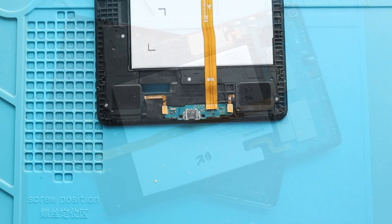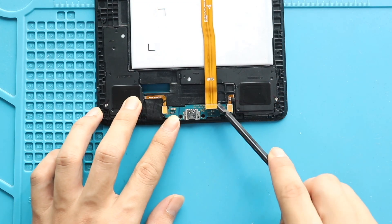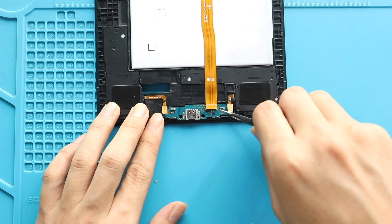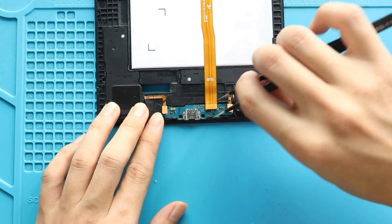Next, disconnect the battery connector. Then disconnect the main flex cable from the bottom. Next, disconnect both speaker plugs from the charging port board. Then, gently using a tweezer, pull out the network and charging port board from the body.